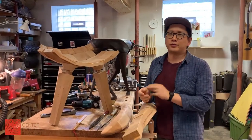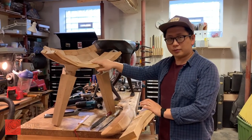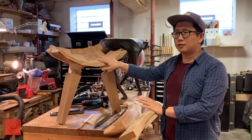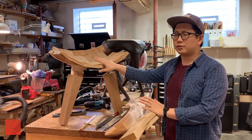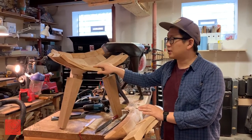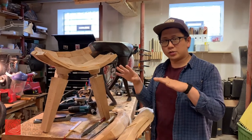Let me show you some of the stuff that I've been working on. This is a stool that I've been working on most recently. I make a lot of furniture that involves sitting, like stools, chairs, and benches, that are sculptural and organic — wavy, curvy shapes.